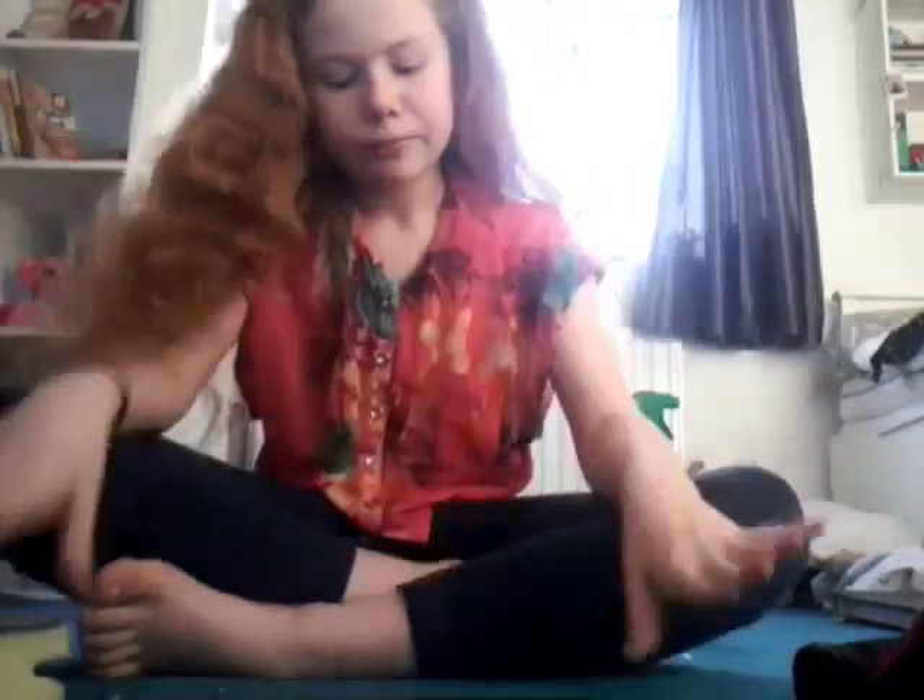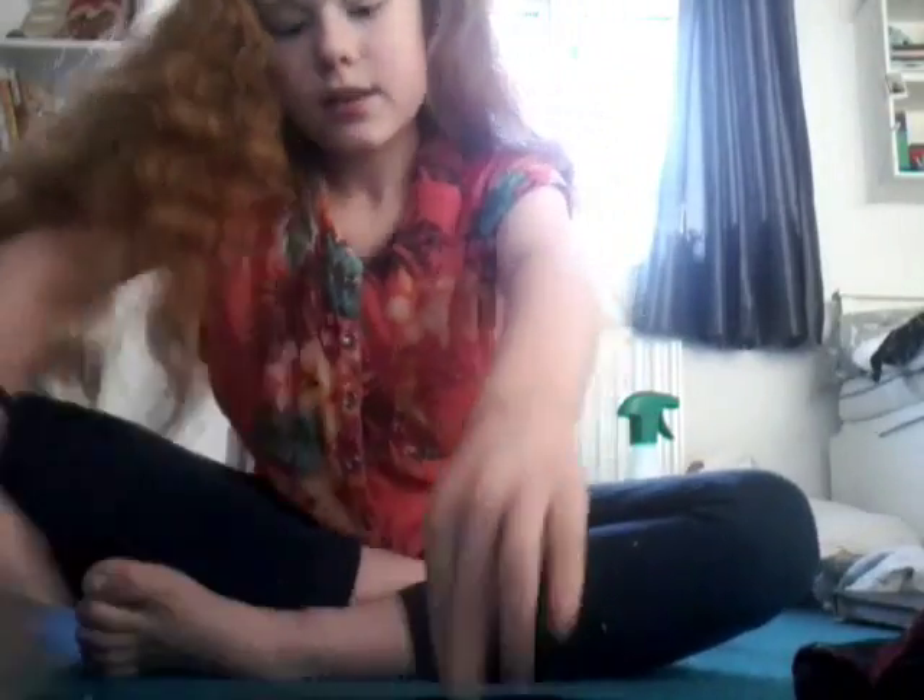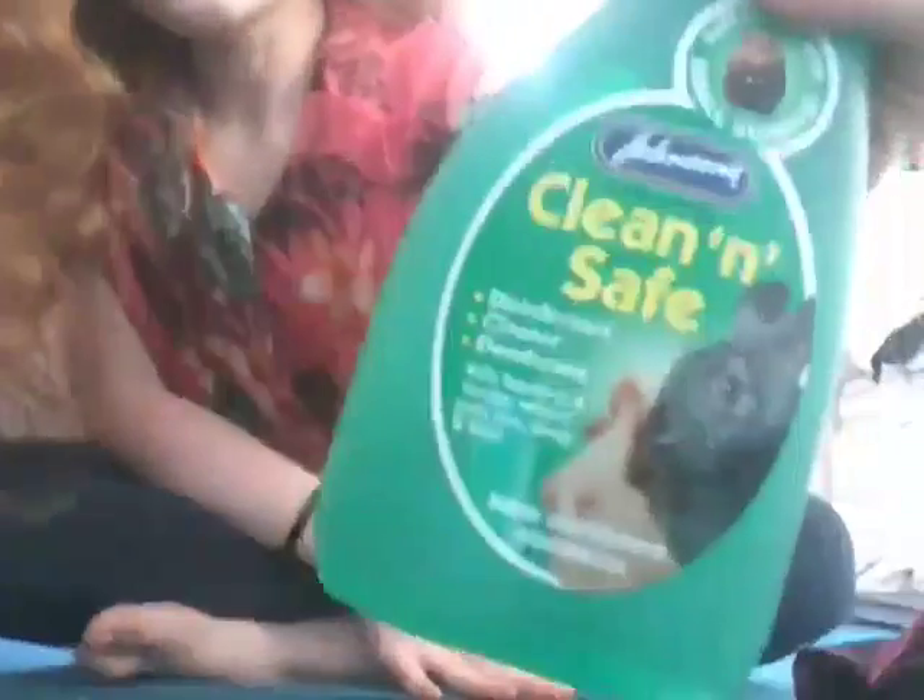Gerbil disinfectant — it can't just be any disinfectant, because if you're using it inside their cage on surfaces where they eat and play, it has to be safe for them. This one is made especially for gerbils. I got the Johnson's kind and it was cheap as well. It works really well — all the pee is gone. We can wipe down the other side too. It's perfect.